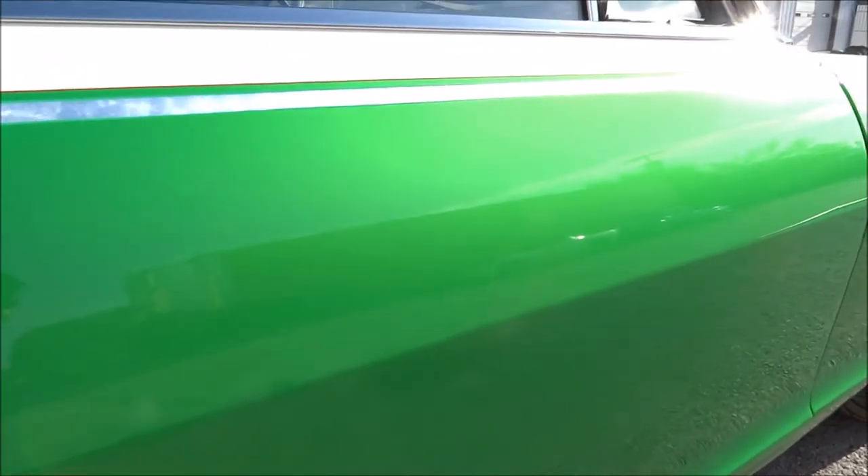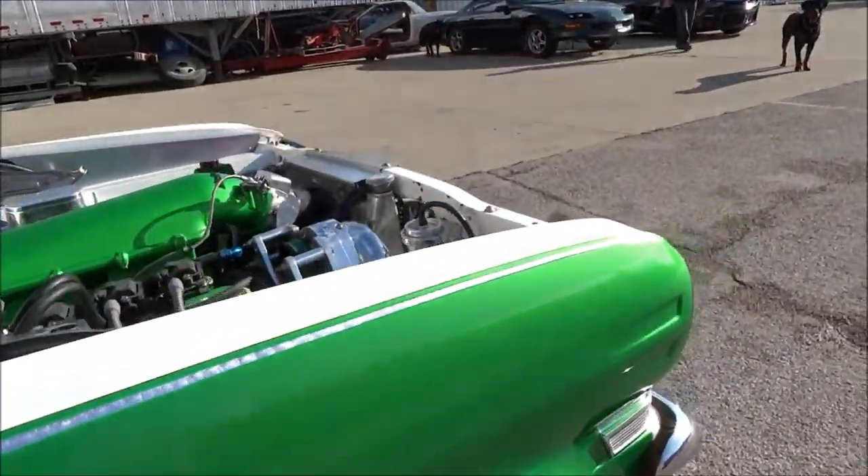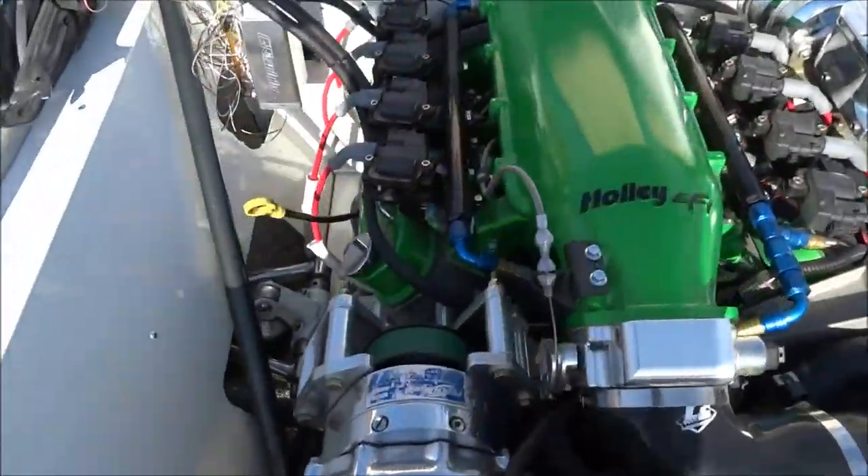Alright, take this thing outside and see what she looks like. It's the next day, the sun's out — you can get a good look at this 64's paint.